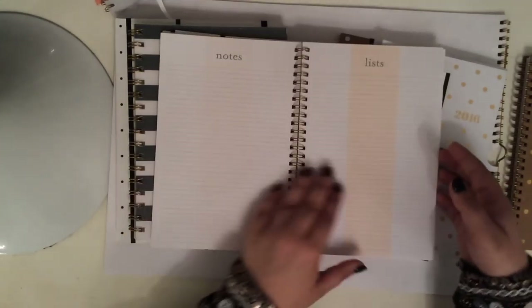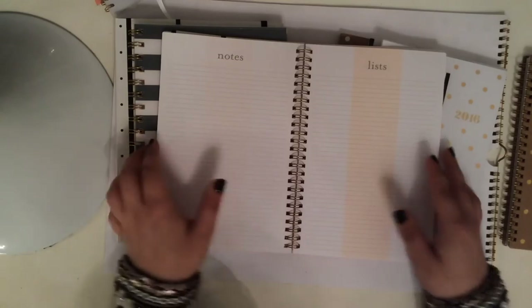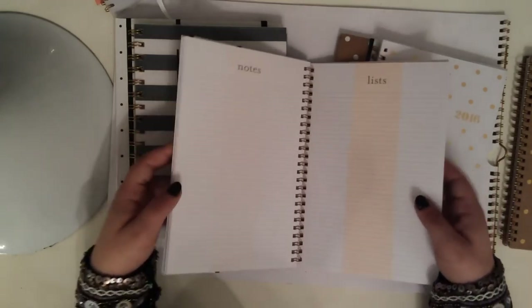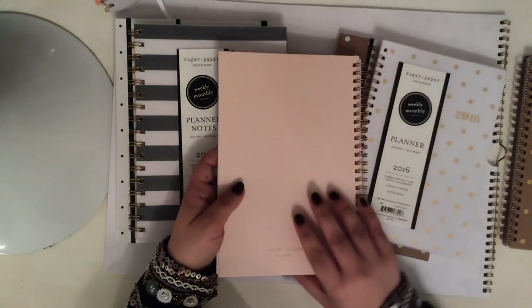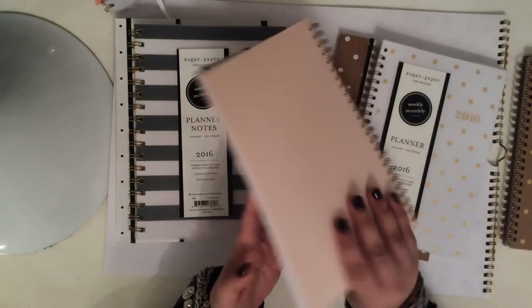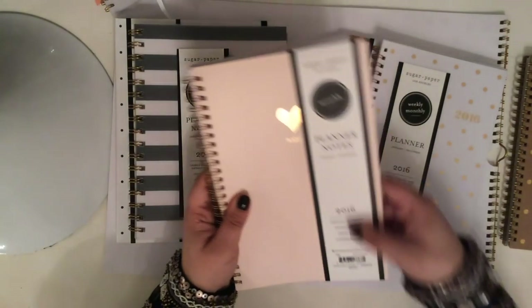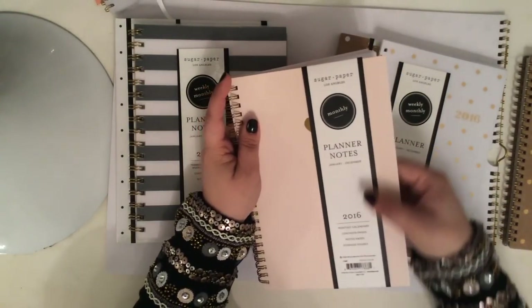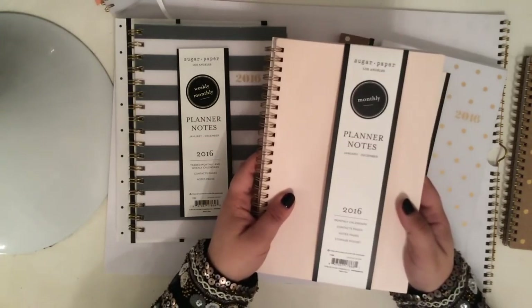I really like this. If you are a bullet journaler, I think this would be fabulous for you. There's another one that has notes pages — I'll show you guys that — but I think this is a great option. It did come in the white cover as well if you don't like the blush pink. But I think this is beautiful. I really like this. I contemplated using this as my 2016 planner, but there is another one that I like just a little bit more than this.